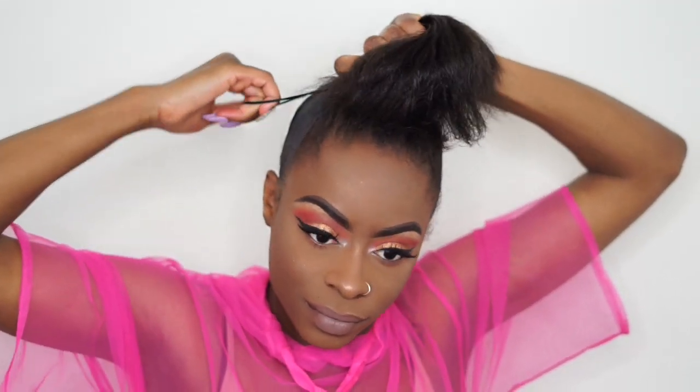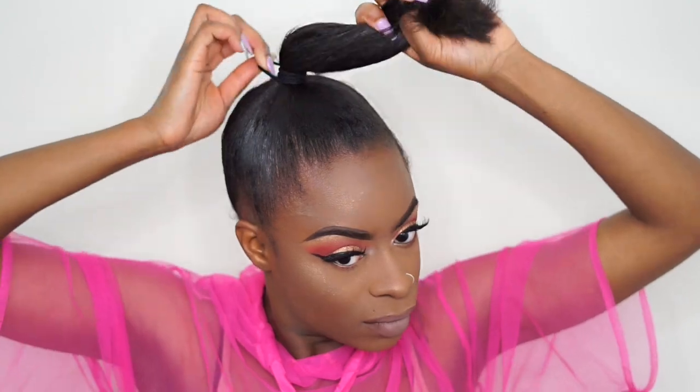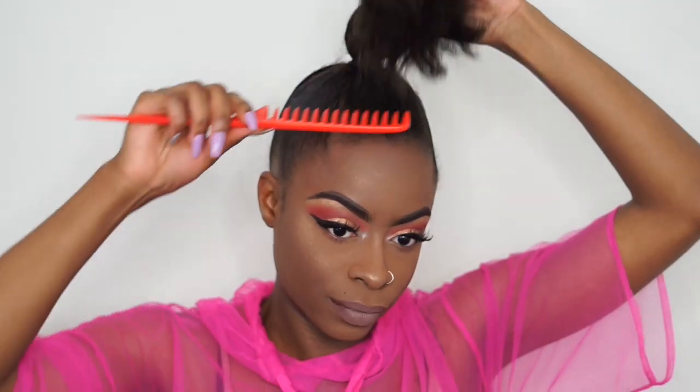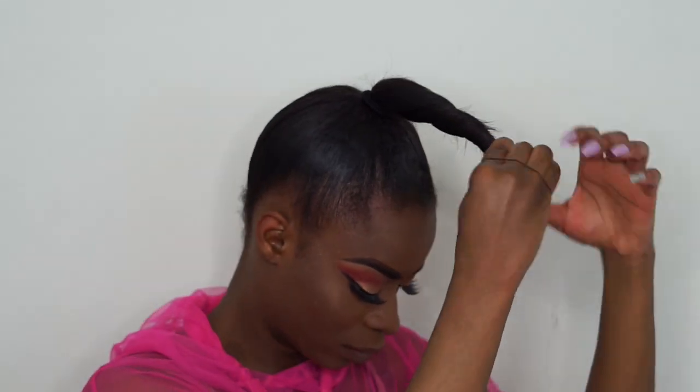This is about where I want my ponytail to go — I kind of measure it and see how high I want it. Now I'm going to take my ponytail holder and wrap it around my hair to make a ponytail. It doesn't have to be too technical, but I like my ponytails tight, so I wrap this ponytail holder around until I almost cannot wrap it anymore. Then I take that comb again and comb out my hair so I can twist it into a little bun.